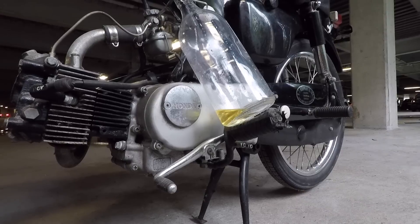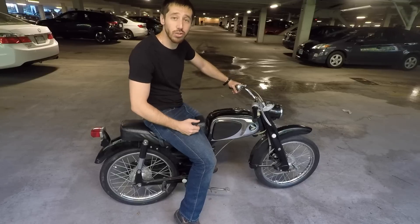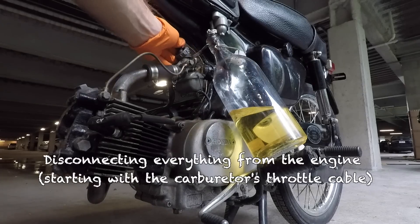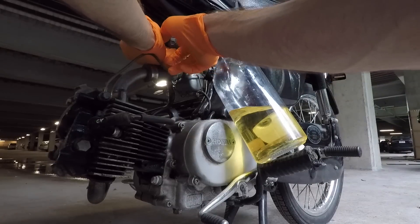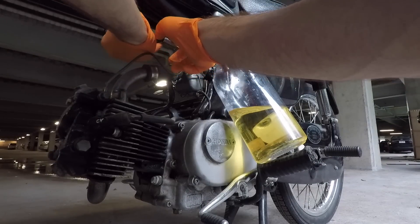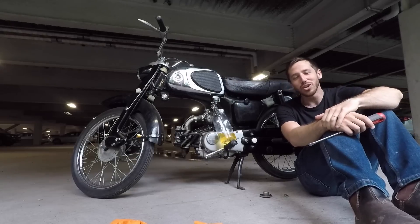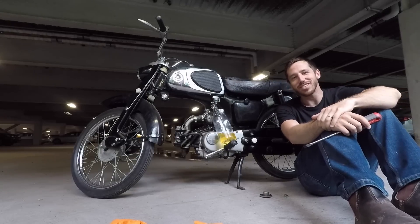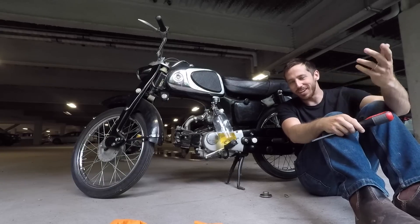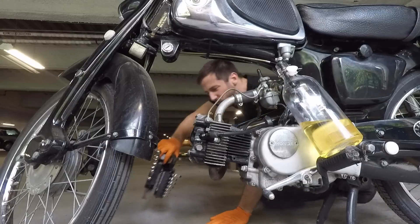Now I don't know so much about internal combustion engines — the little bit I do know basically comes from helping my dad work on cars when I was a kid, so this video might be a little tough to watch if you know a lot more than I do about these types of engines. But this is a learning process, so go easy on me in the comments. This is one less thing I have to deal with with electric motorcycles, which is just one of the many reasons I prefer them. I don't really want to deal with gasoline all the time, whether it's pumping it at a gas station or having to drain it to convert this thing — it's just not something I want to deal with.